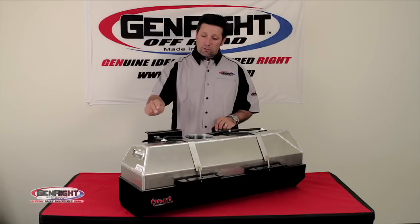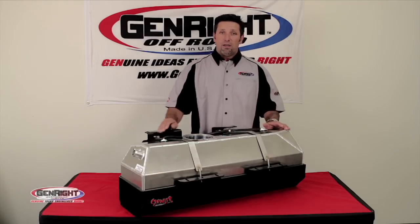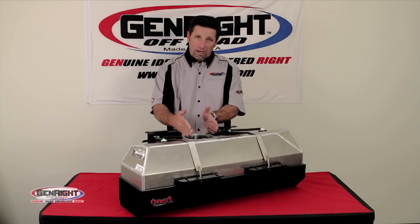Each tank is made from eighth-inch thick aircraft-grade aluminum and hand-TIG welded. There are also internal baffles that help reduce the movement of fuel and keep the fuel right at the pickup.